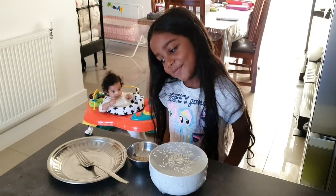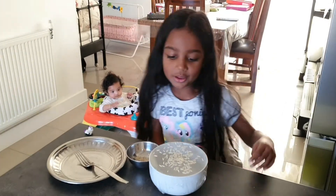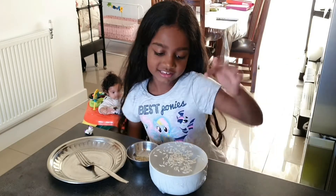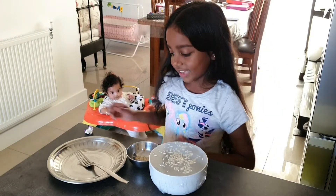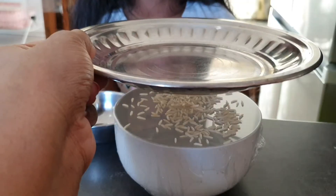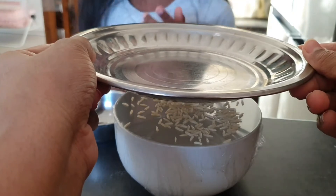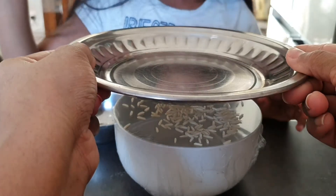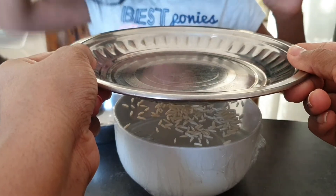I've finished pouring on my rice. Now we're going to bang it as hard as we can and see what happens. The rice is not moving now, is it? But as soon as we bang it, we'll see. One, two, three. You better close your ears!